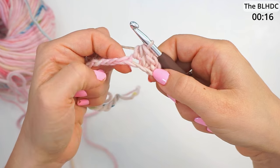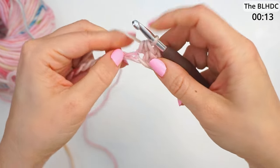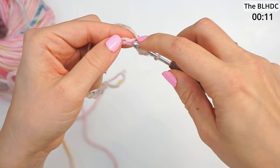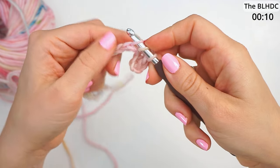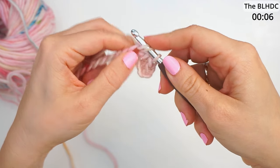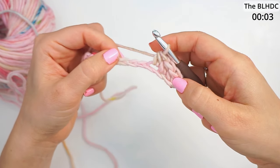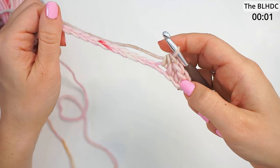That's two half double crochets. Find your next chain at the bottom, yarn over, insert the hook in the next chain, yarn over and pull through. You have three loops, then yarn over and pull through all three loops. Continue with one half double crochet in every chain all the way across.